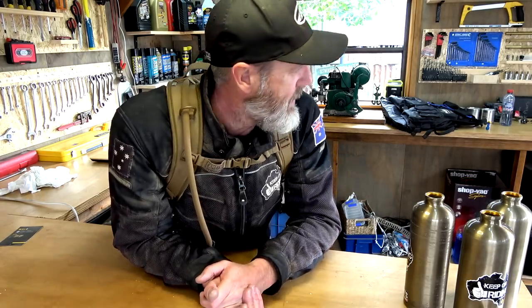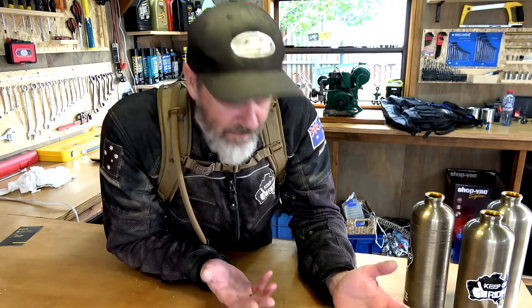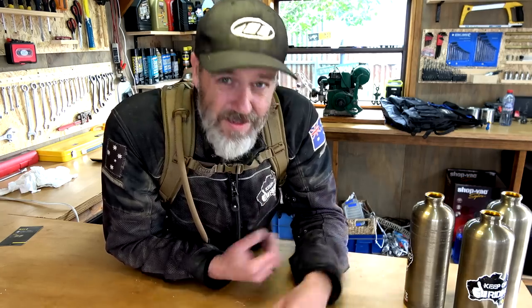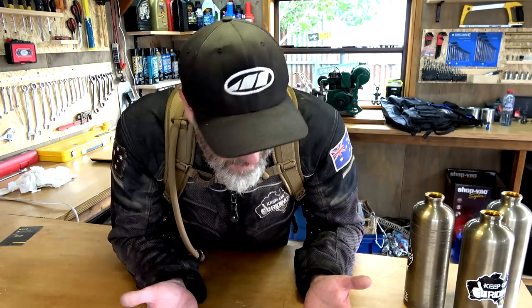That's pretty much it guys. This wasn't a real-world test, just showing it to you. Camelback has proved itself over the years, for sure. That whole military spec stuff — I reckon it's a good thing. Whether you think it's worth the $200 price is each to their own circumstances. Remember — keep on riding, and if you ain't riding, keep on keeping on.